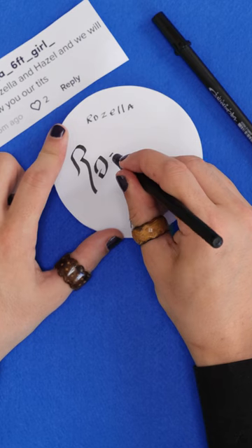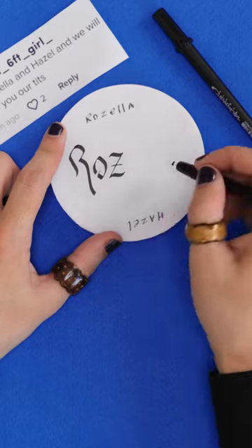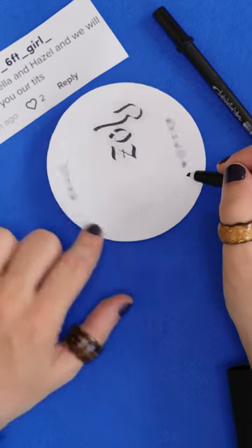Now we've got a Z, which needs to make a Z upside down, and I'm sure the eagle-eyed among you will already have spotted that a Z is already a Z upside down.